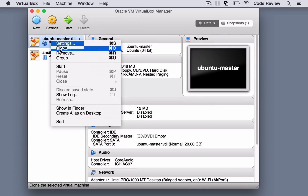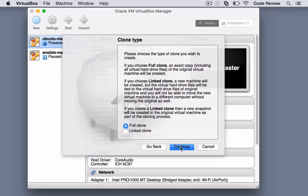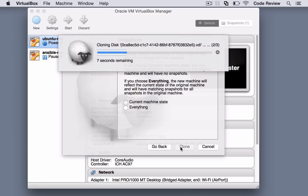Hi, this is Chris from CodeReviewVideos and in this video we're going to be looking at how we can install GitLab on an Ubuntu server. I'm installing GitLab on an Ubuntu virtual machine running inside Oracle's VirtualBox, but it doesn't really matter whether the machine's virtual or physical — the installation process is exactly the same.